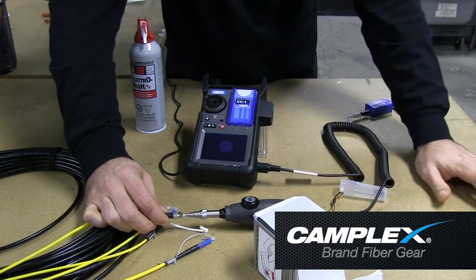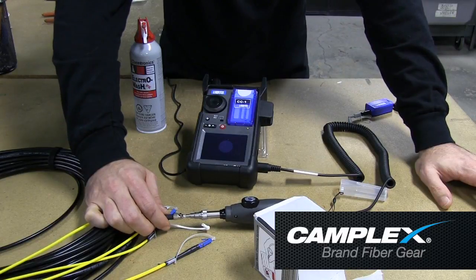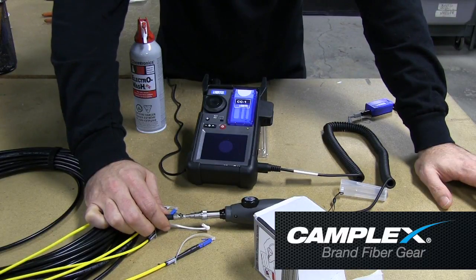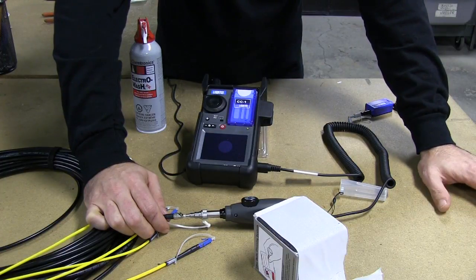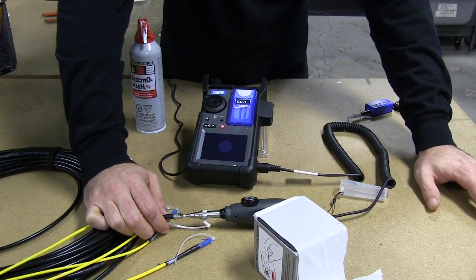These are just the little tips and tricks we've learned by becoming fiber optic experts. A simple process that will definitely improve the quality and function of your fiber optic cables and the longevity of their life in the field.